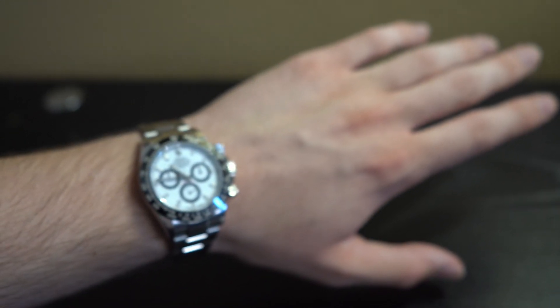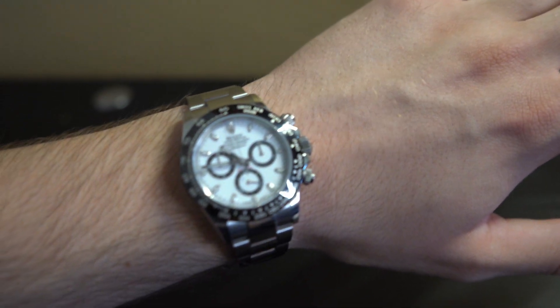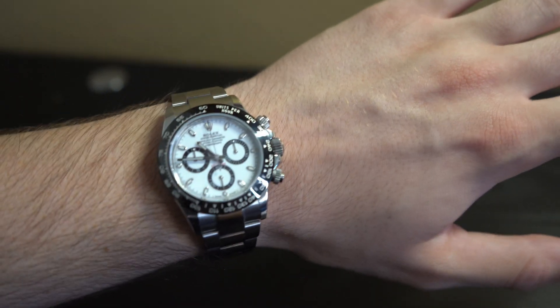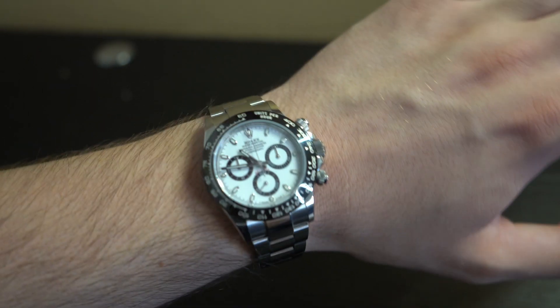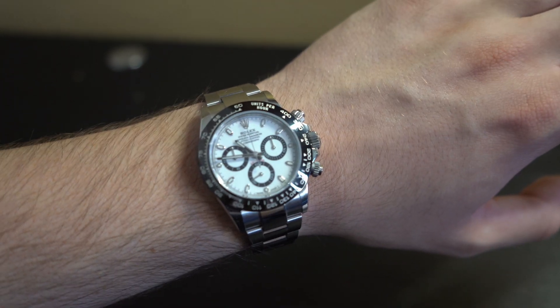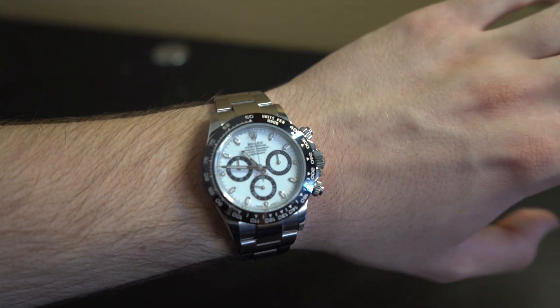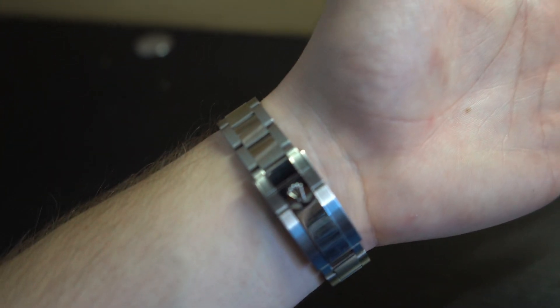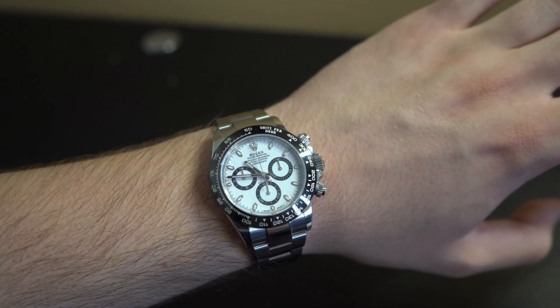I recommend being very careful, especially when you set your hand down so you don't get the bottom part scratched up, as that's the part that usually gets scratched first. This is a 40mm and my wrist is very average — I took two links off, which is usually what people tend to do. If you're only taking off one link, you have a bigger wrist; no links means an absolutely huge wrist. Let me know what you guys think of this watch and what other watches or designer items you want to see on my channel. Make sure to like and subscribe as it really does help out my channel, and I will see you guys in the next video.